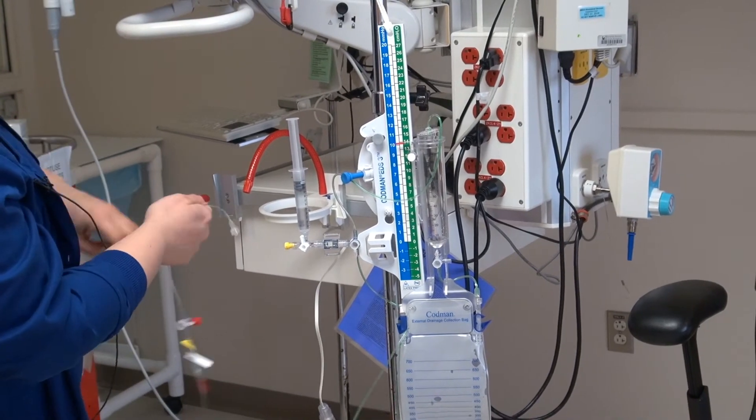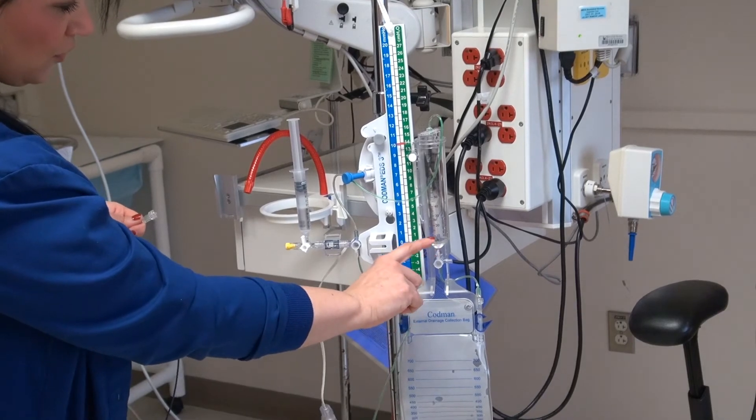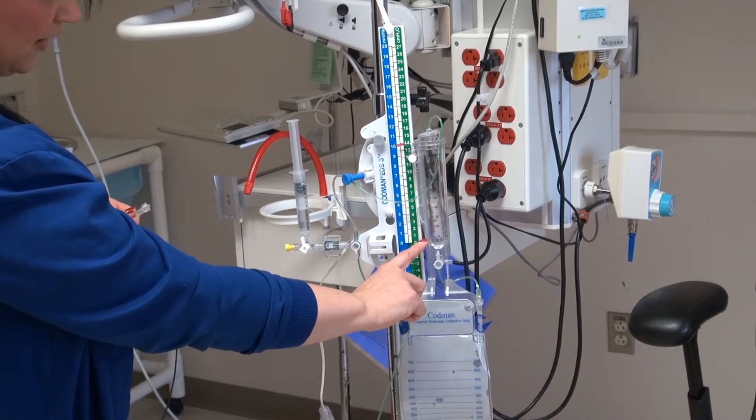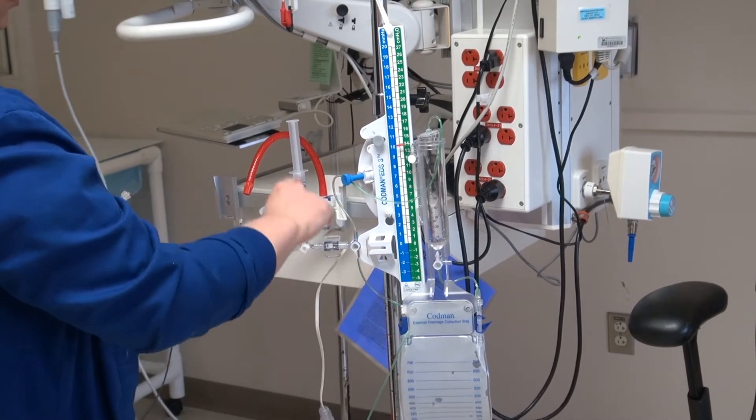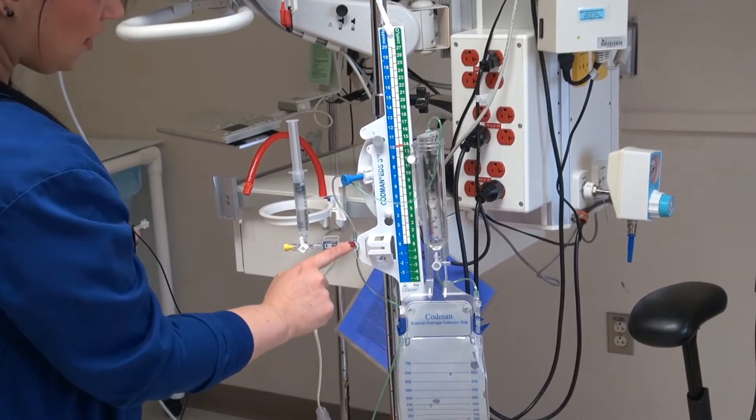Once the neurosurgeon is ready, we are going to hook these up, but you also want to make sure there's no saline in this chamber because this is where our cerebrospinal fluid is going to be drained through. So we'll make sure it's off, which it is.